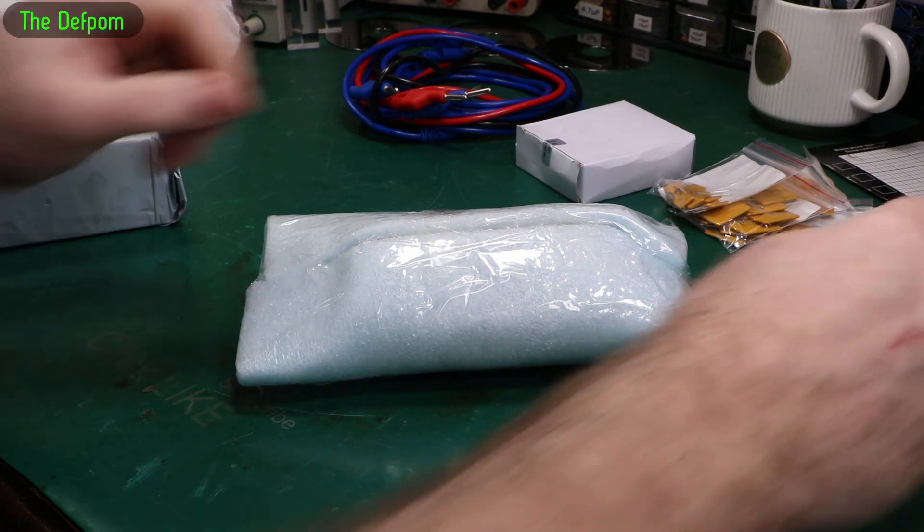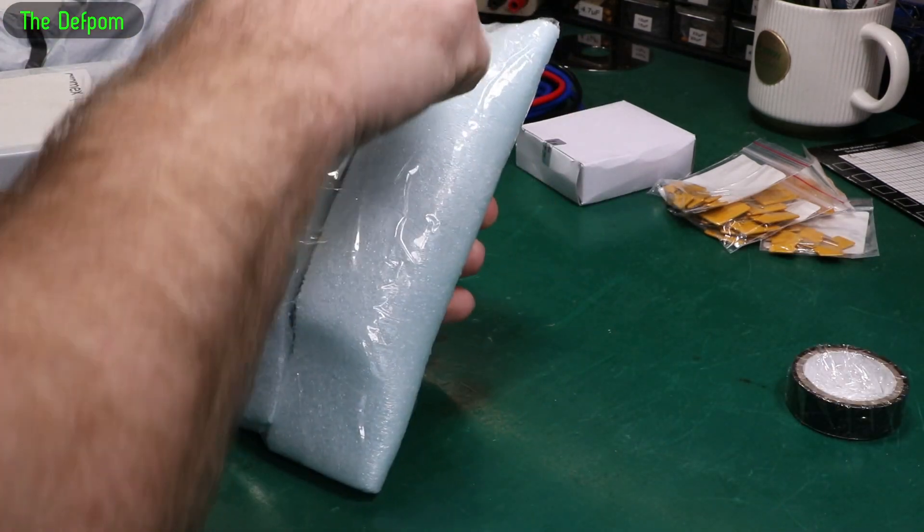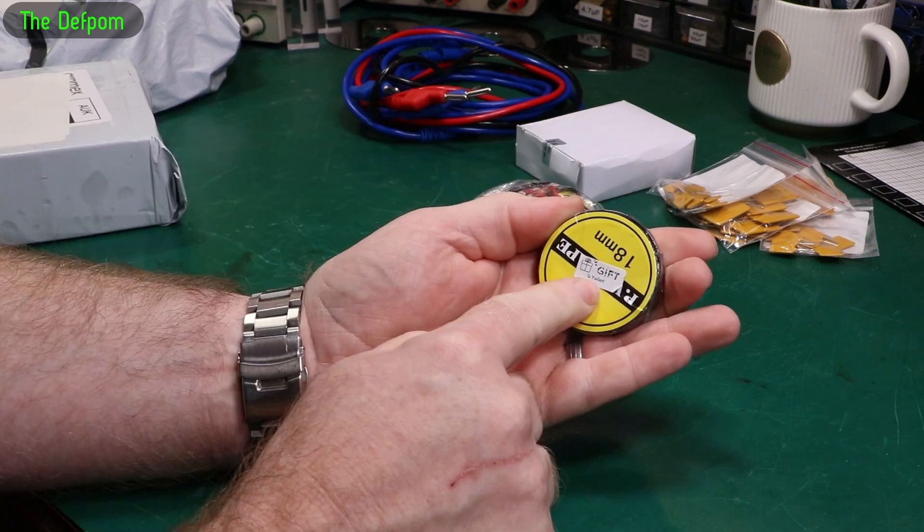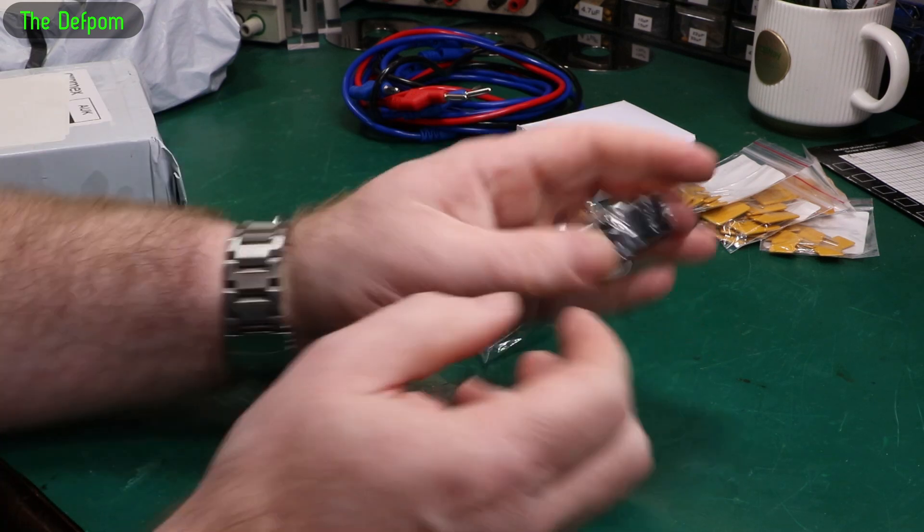I didn't order all this tape — I didn't order this. Was that a free gift or something? Thank you for the tape.